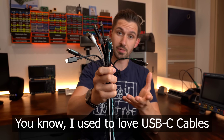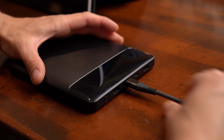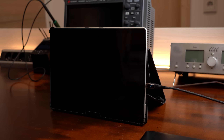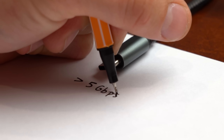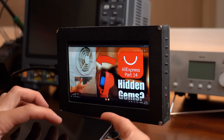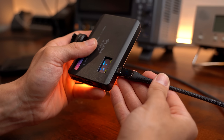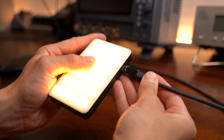You know I used to love USB-C cables. Its purpose sounds awesome: you can push tons of power through it to charge up even the biggest devices, you can super quickly transfer data, you can use it for video and audio, and most importantly you can plug the connector in any way you want and it works either way.